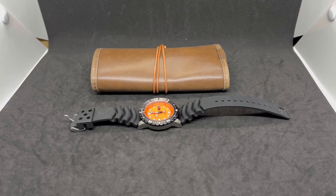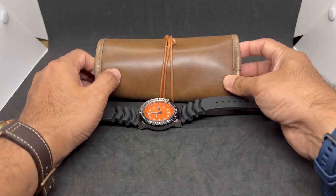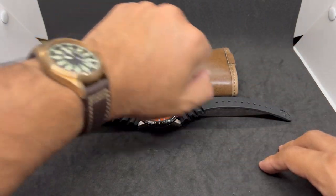Assalamualaikum and hello YouTube, my name is Nooran Muhammad from Anywatch and we are back with another not exactly an unboxing, but rather me introducing watches on loan from Bro Watches. This time I've got two new watches - new for me, that is. Thank you very much Mr. Juan Leighton for lending me these two awesome watches.